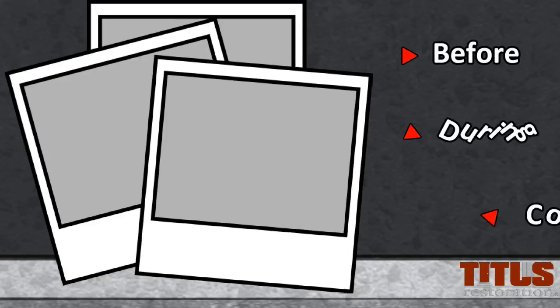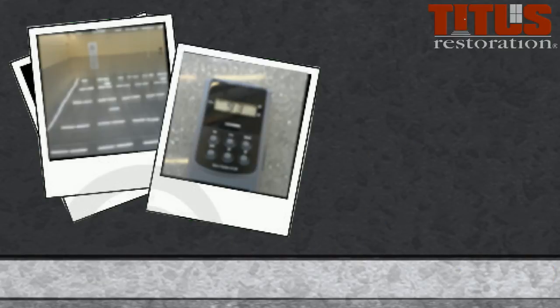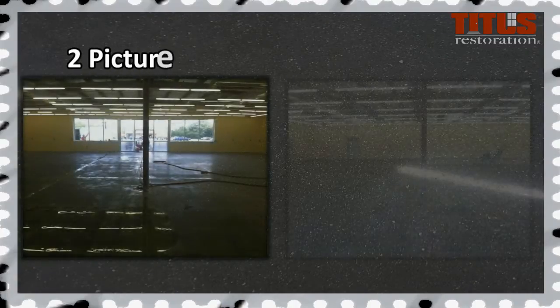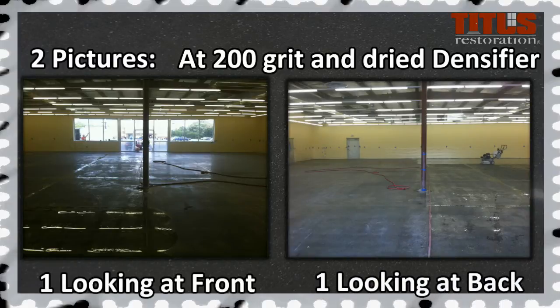These pictures should be sent to the office before, during, and at completion of each job. There are seven pictures you are required to take on every job. Two pictures before the job has started — one looking at the front and one looking at the back. Two pictures during the job at the 200 grit and after densifier has dried — one looking at the front and one looking at the back.